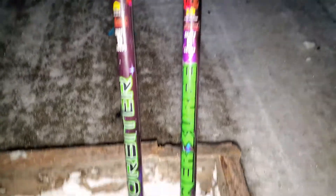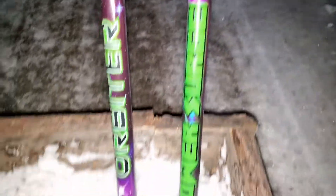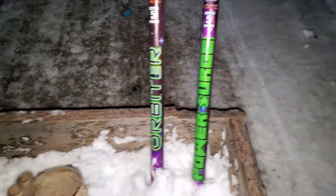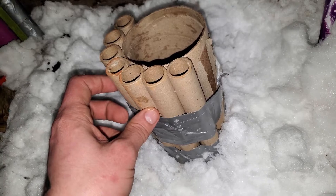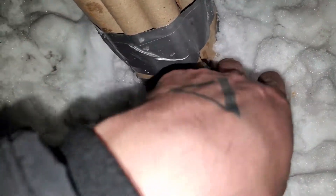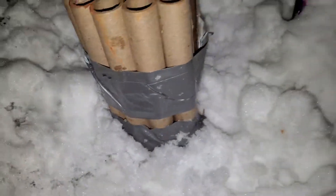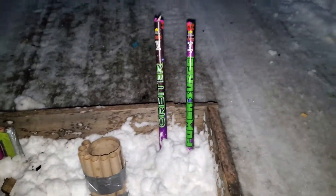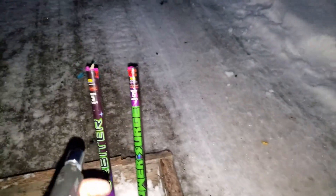These are a real big shell Roman candle — only five shots but supposed to be pretty big. We've got the Orbiter and the Power Surge, so we're gonna compare those two and see how they go. Then for a little extra, this is a Texas Tango cake that I set off in an earlier show. It didn't fire all the way through — it ended up not having a fuse in just one of the spots. I was gonna throw it in the fire but it didn't have half to go off, so it's a good thing I caught that. We'll start with the Power Surge.